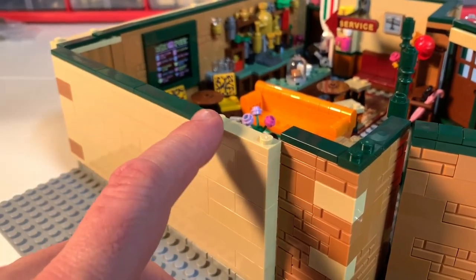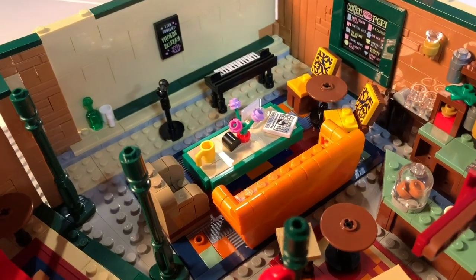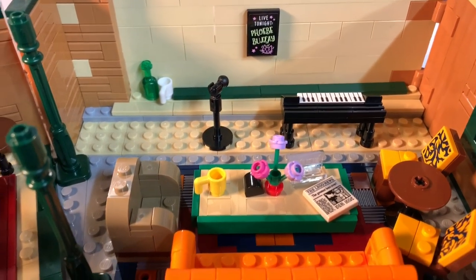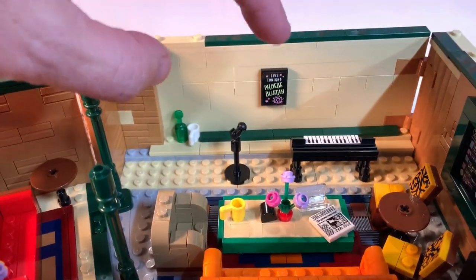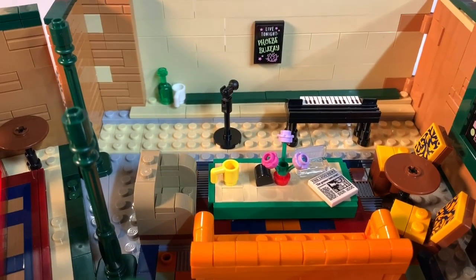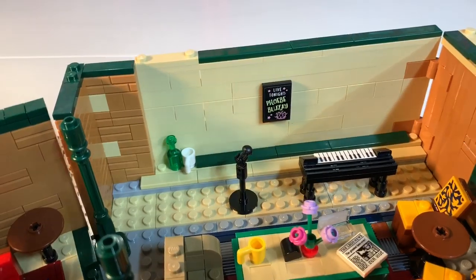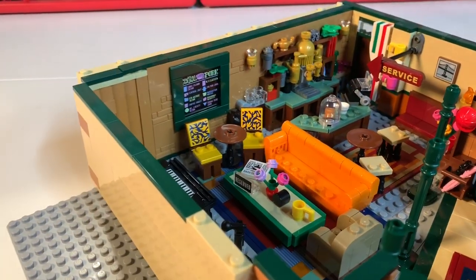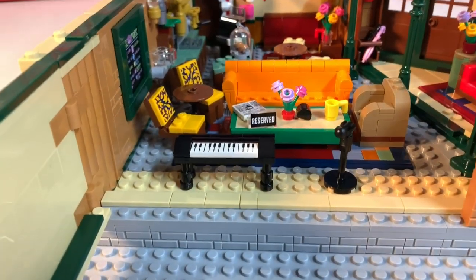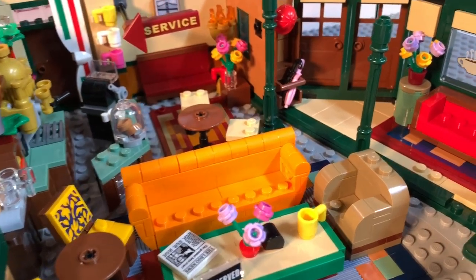I could have made this side wall flush, but instead I added a stage — so now there is a stage inside Central Perk where Phoebe and anyone else can sing or read poetry. I thought about doing a sports bar with a TV, but Central Perk would more likely have a stage on that wall. The other thing I really wanted was to keep access to the original set, so I made this wall pop open completely, giving a fully open wall so I can get in there, photograph it, play with it, and make scenes.